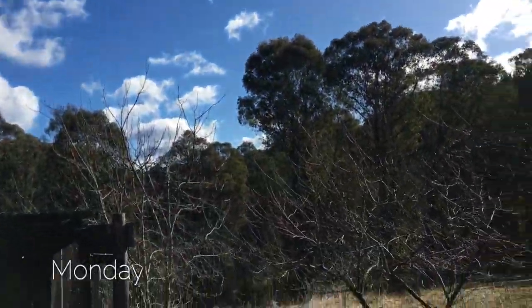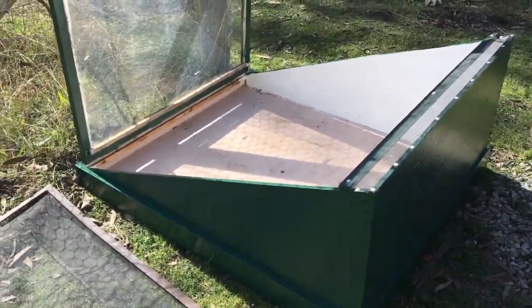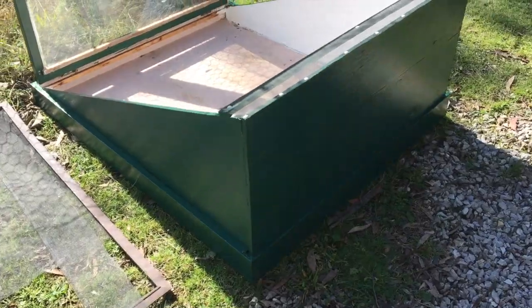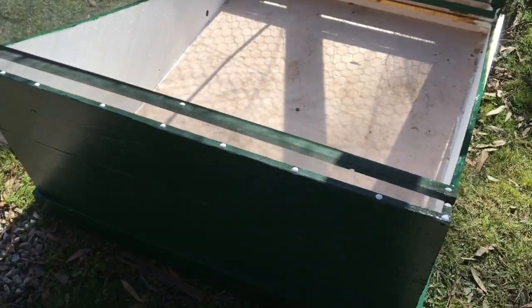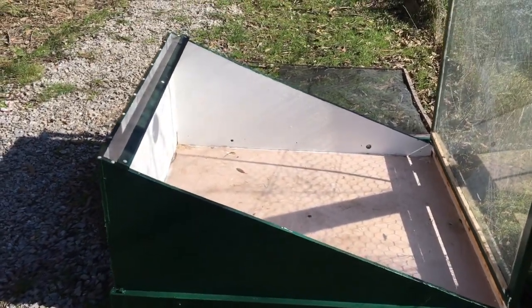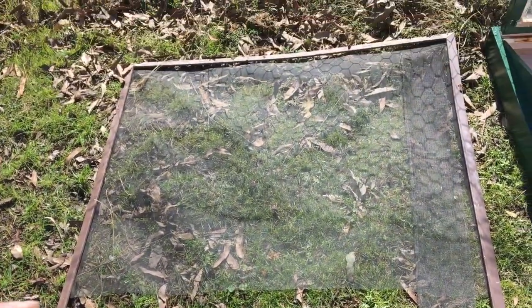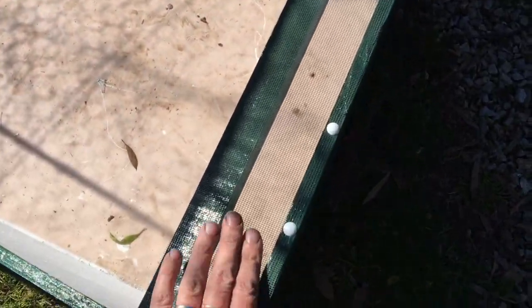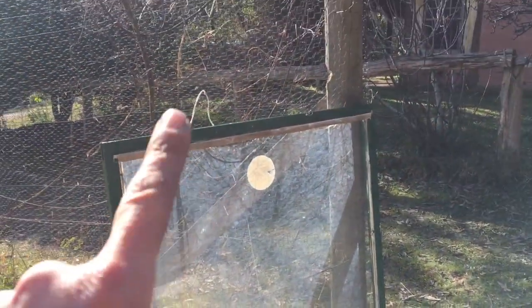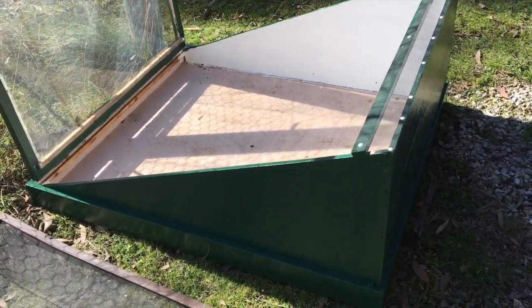Slightly more sunny day today, windy though — sorry if you can pick that up. Here I am; you'll notice my cold frame, now in situ. I'll paint it up. What I've just done is cut a ribbon of this old fly screen mesh off an old fly screen and attached it to this gap. The door's currently held in place by that piece of string so I can think of a different solution. Very, very happy with that.